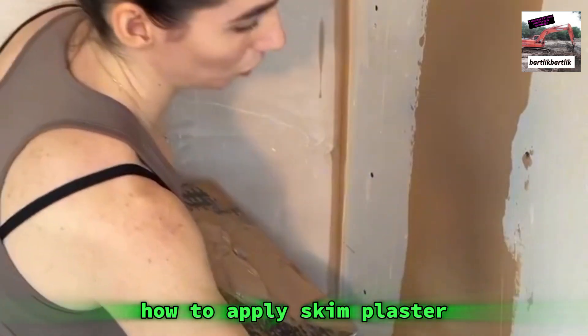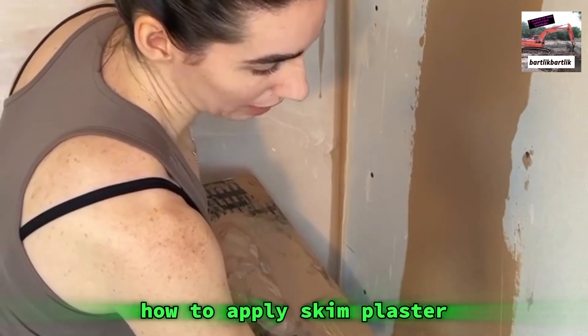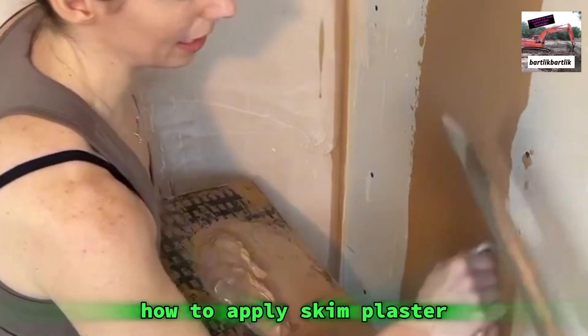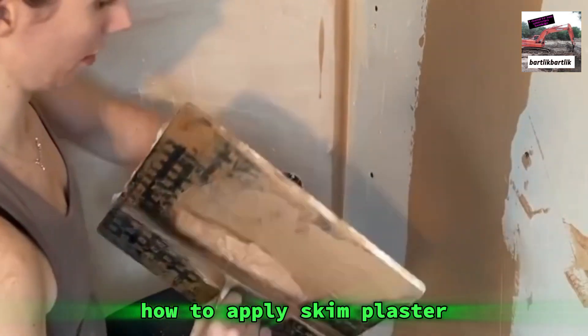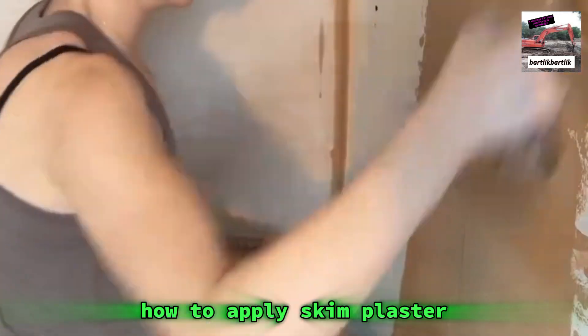When you're spreading it on, you want to keep the trowel as flat as possible to the wall. This is something I struggle with — my tendency is to go like this — so just try and keep it as flat as you can and just get it on.